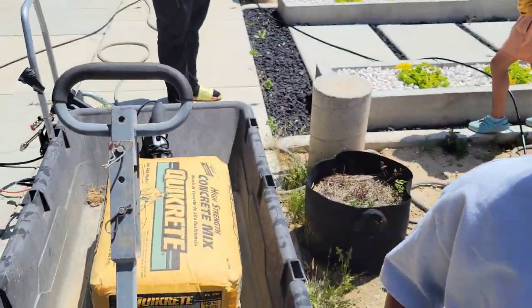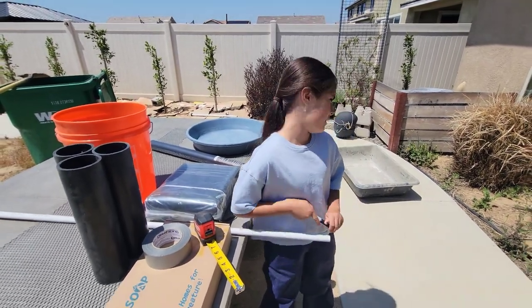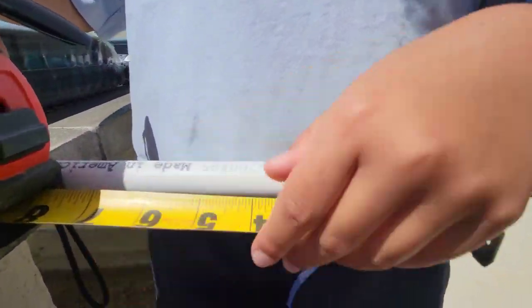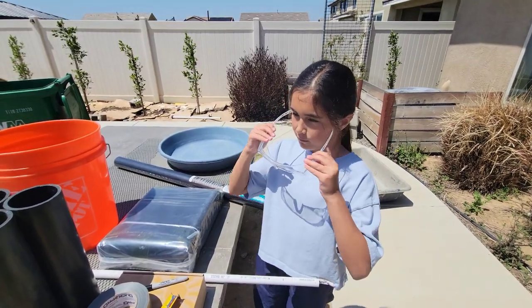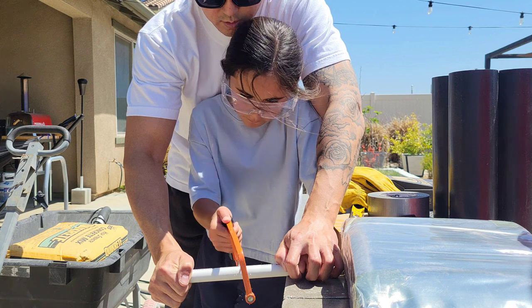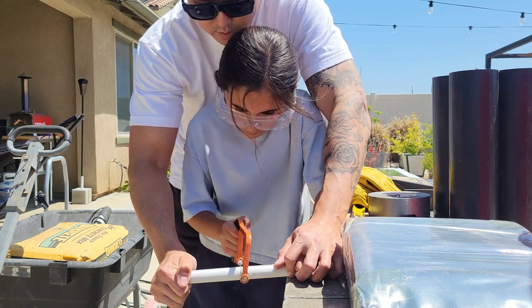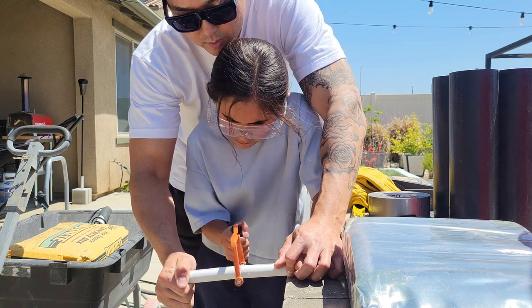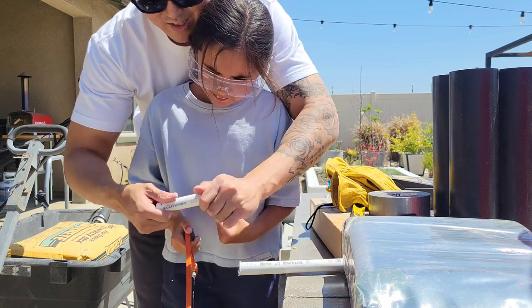We'll put the links in the description. Don't forget we need concrete. So the first step is to cut four inches off of this PVC pipe. There we go — good job. Eye protection on, hair tied back. We're going to put it over here — we're quarter, halfway through now. Hold the handle, there you go.